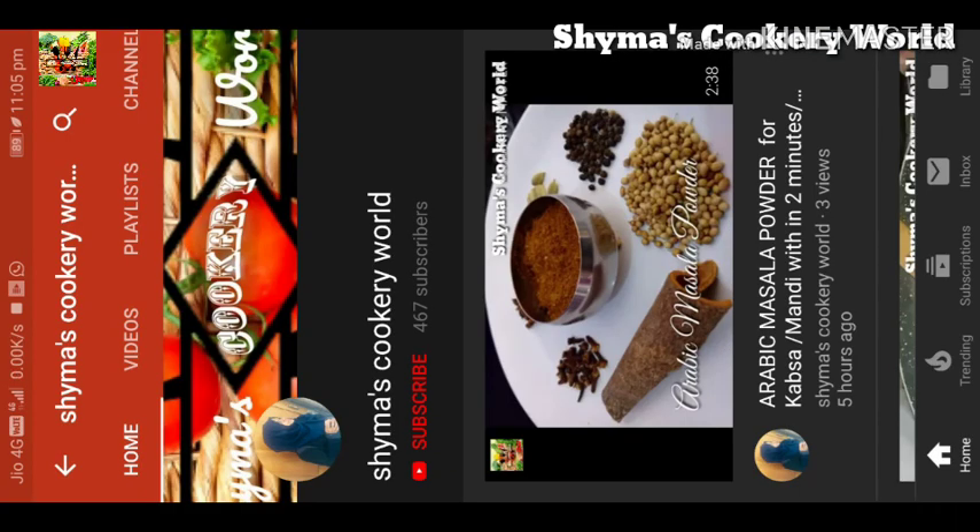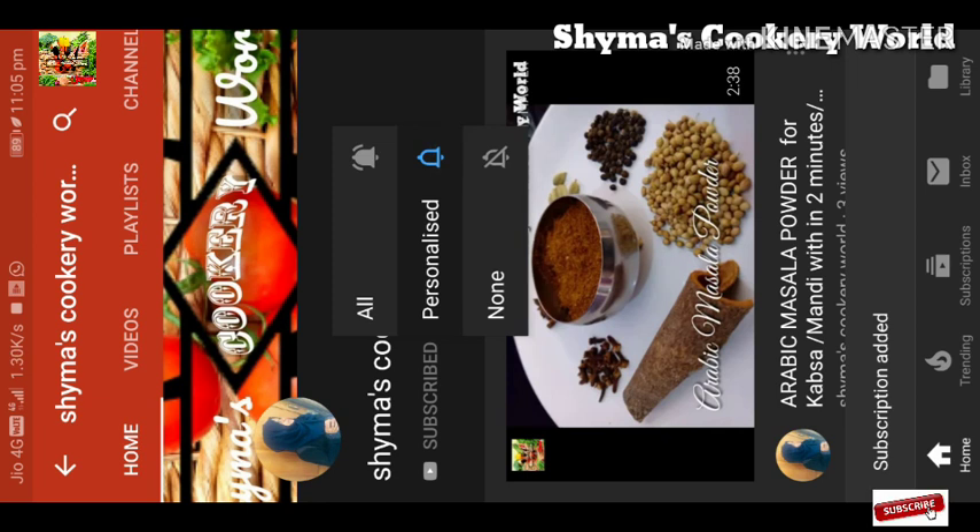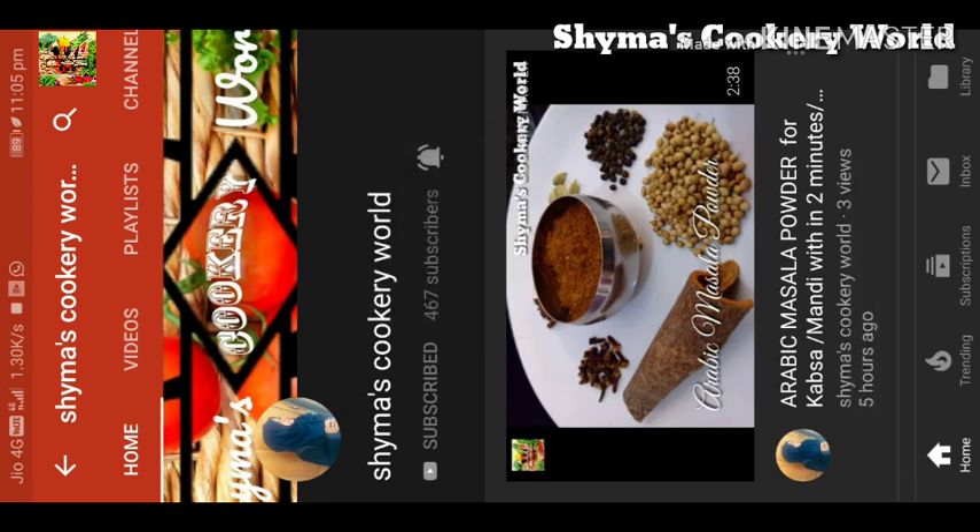Please click subscribe to the red button, then click the bell. You can find all notification options. Please hit the notification for the YouTube channel so you can get notifications.